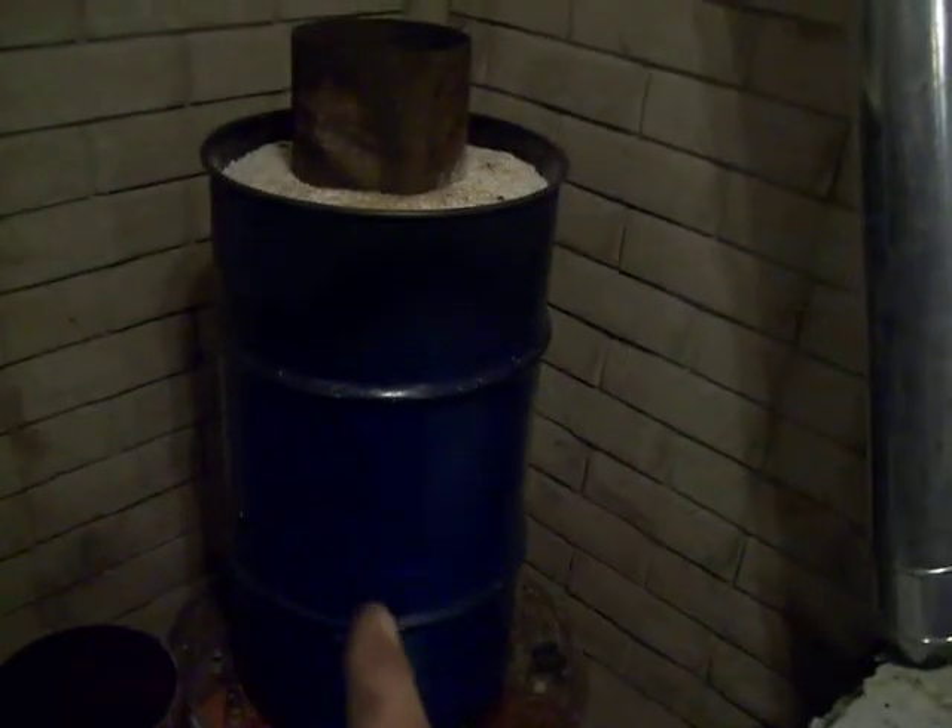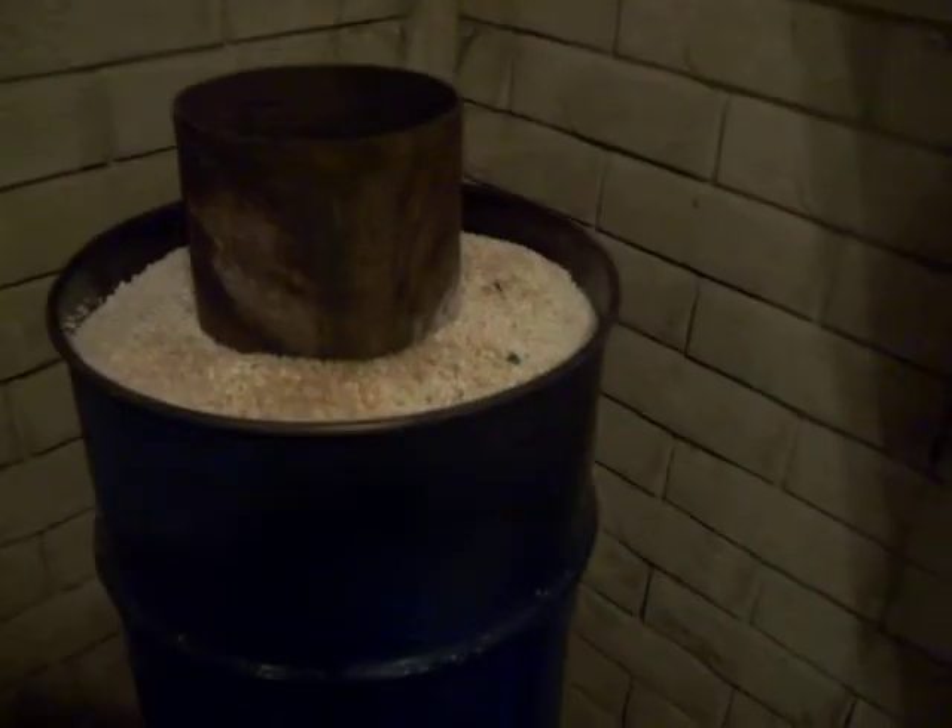Took another barrel, cut a hole in the bottom, slipped it over, and filled it with sand, and topped it with perlite because I ran out of sand.